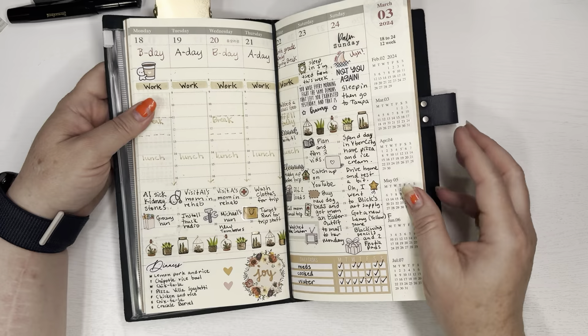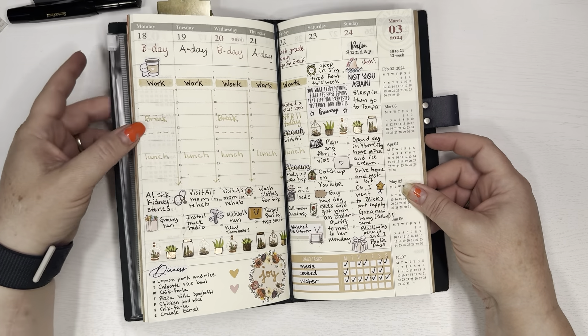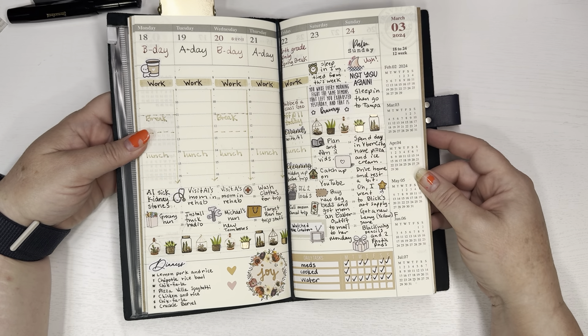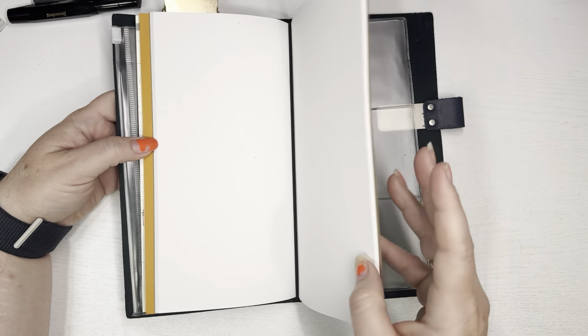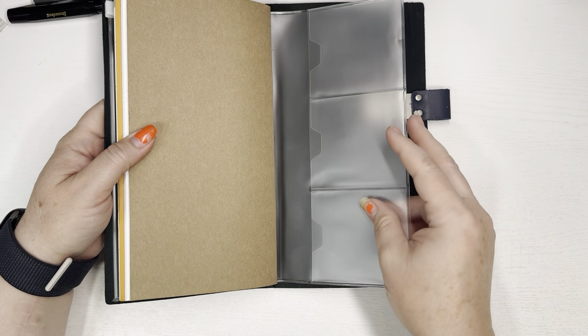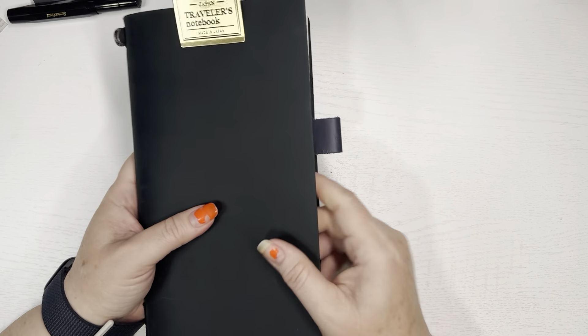This is much bigger than the Hobonichi Weeks, which I really like, so it's going to be hard to give that up. But I kind of like that I don't have to buy kits for this at all — I like how minimal it is. I'm trying to get away from spending money except for on the inserts, just using basic random stickers. I can use highlighters, colored inks, and keep it simple. If I do buy something it'll be minimal, not a whole kit each week.